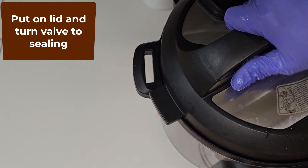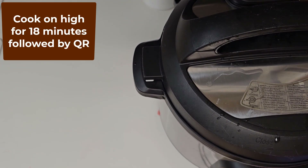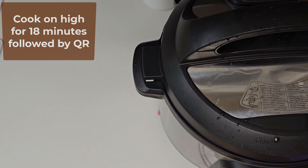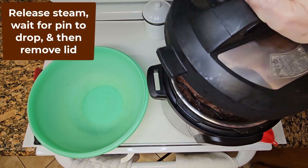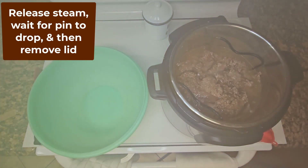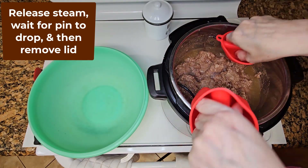Put on the lid and turn the valve to sealing. Cook on high for 18 minutes or until it reaches 160 degrees Fahrenheit, followed by a quick release. Turn the knob to release the steam and wait for the pin to drop, at which time it's safe to open the lid.